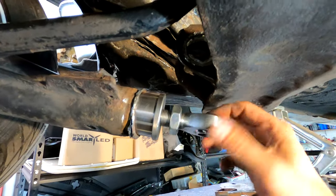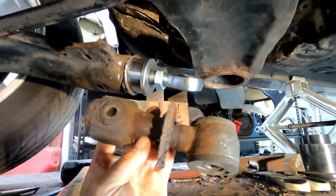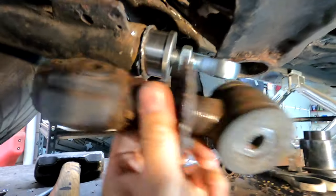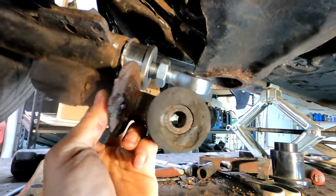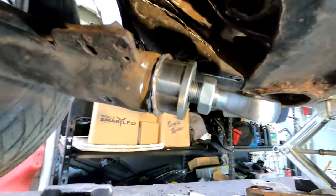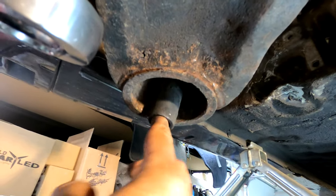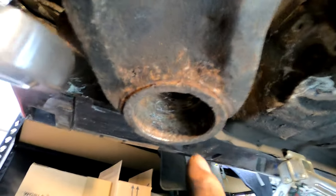You get a degree or two of toe with this, and if that's not enough we can fine-tune with the adjustable end links. The reason I went with these is because previously I just had the factory end links — really heavy with rubber at the end. Under braking and acceleration the rubber can give you active toe, but drag racing and all that, we don't want that. Which is why it was originally welded to the arm — not good — so we're fixing that.